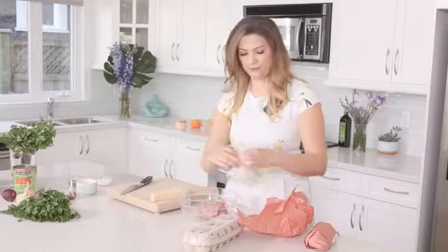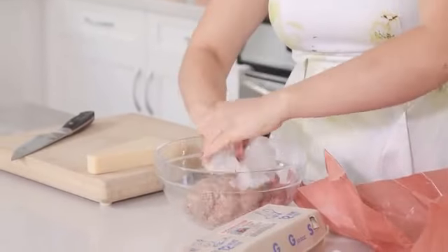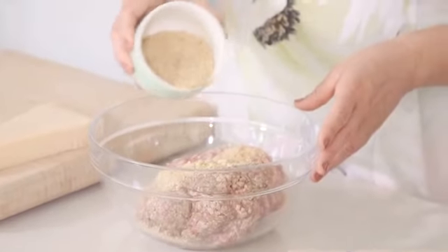We're gonna also grab our eggs. The pork really adds that nice flavor. And then we've got our breadcrumbs — I just had some stale bread and blended it in the food processor. That's gonna be about a quarter cup, and this is gonna be our binder.